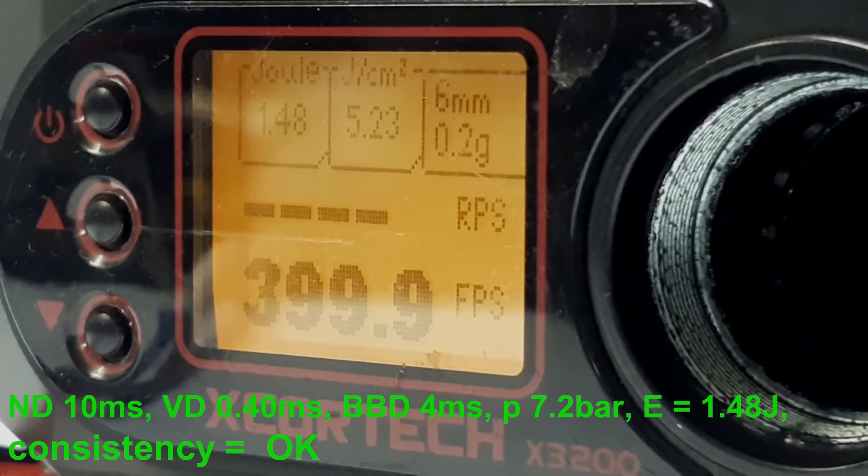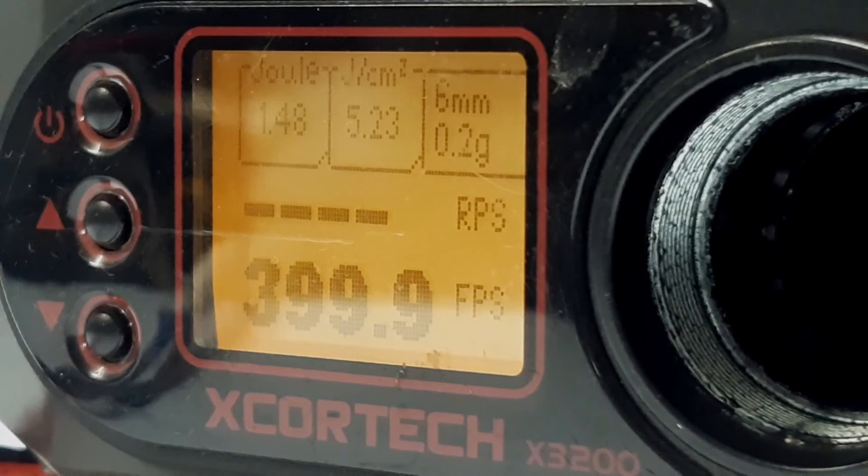This is it for this setup. We finished with nozzle dwell at 10 milliseconds, valve dwell at 0.4 milliseconds, and BB dwell at 4 milliseconds. This is the basic setup for this particular gun — yours might differ. Note that in this setup we used a full battery; if you set it up with a nearly empty battery, the setup would be more reliable because you don't need to worry whether the battery is full or empty. You should also check in full auto mode, because if you get a high temperature error on the nozzle in full auto, you need to increase nozzle dwell by one or two milliseconds to fix it.